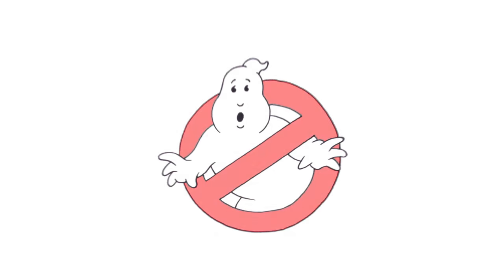And that's pretty much it — there we have it, there's the Ghostbusters logo. I hope you enjoyed the simple lesson. Thanks for watching, and we'll see you again soon.